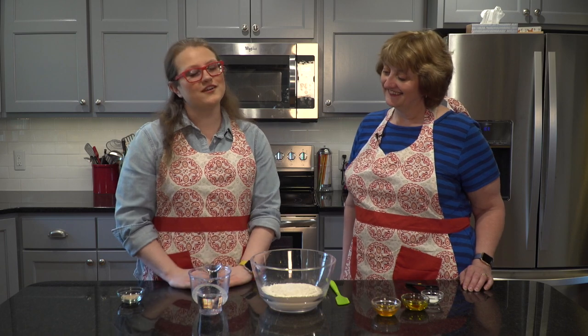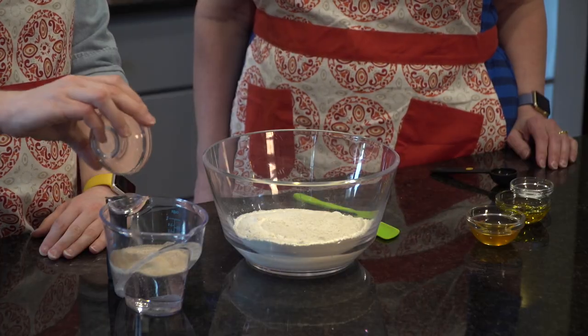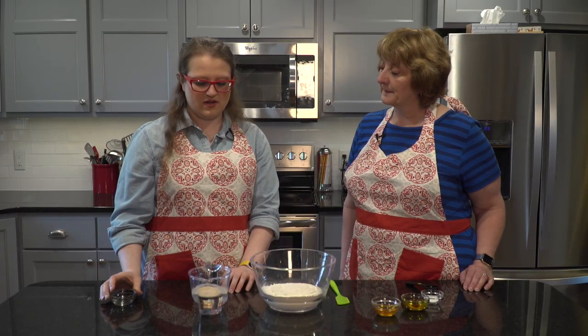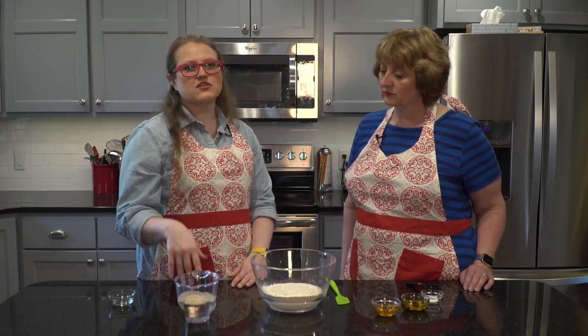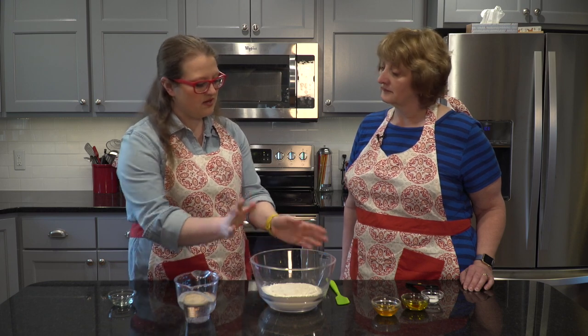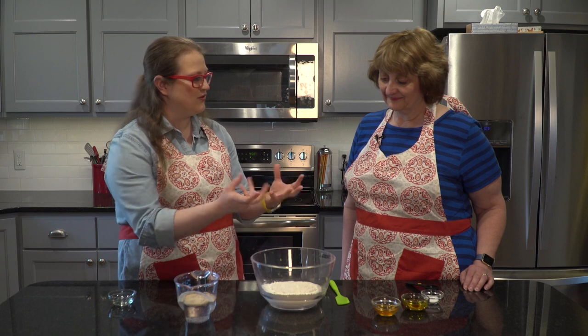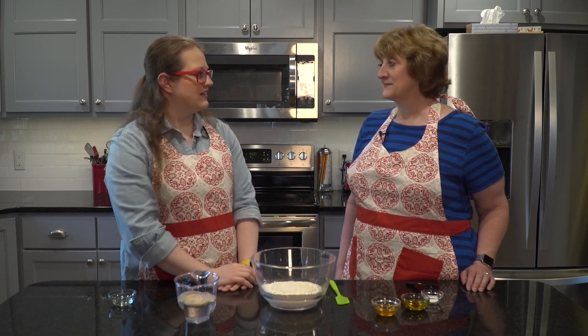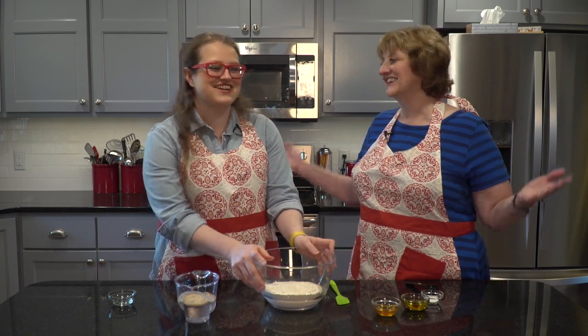So we have one cup of warm water and to that we're going to add one packet, which is two and a quarter teaspoons of yeast, and we're going to get that cooking in there — that just needs to sit together for about a minute or so. Do you want to be the dumper or the goopy hand person? I want to be the dumper. I've always wanted to be a dumper — that's a goal in my life.